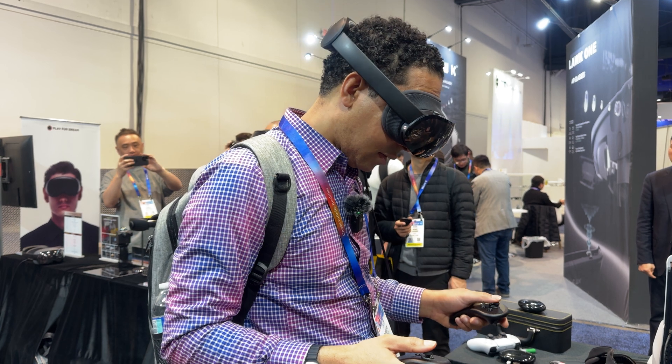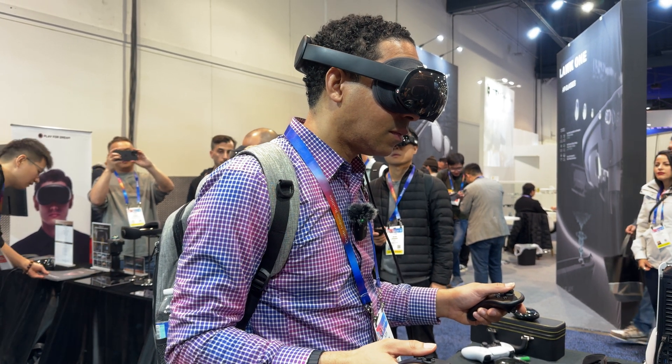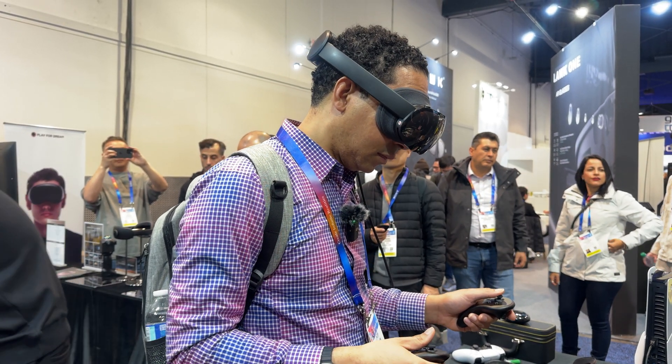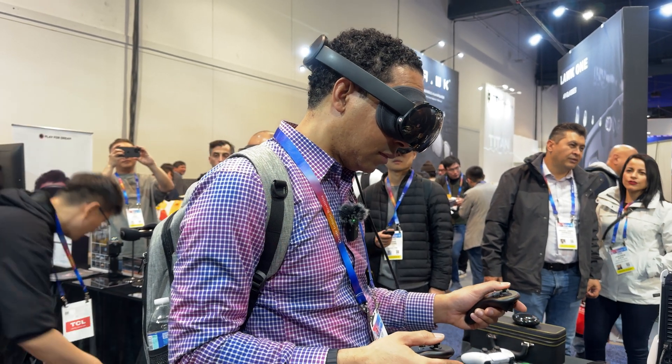What's nice about the Play for Dream is you can connect it to your PC and use it like a PC VR headset and play your whole Steam VR library. Or you can use the headset wirelessly, with a power bank that will be included in the box.